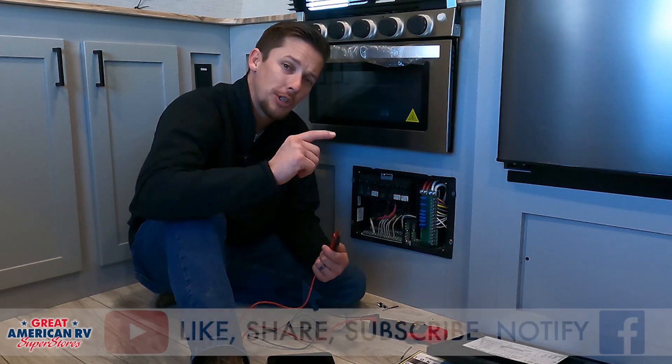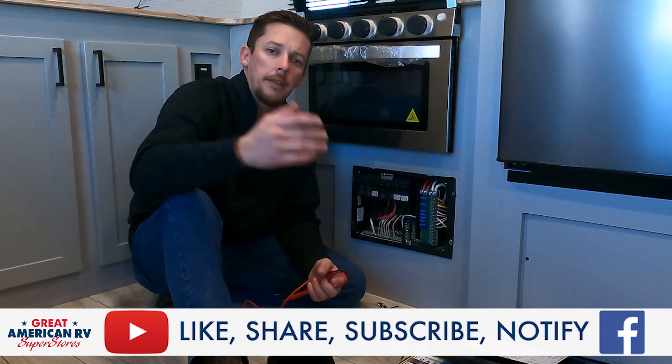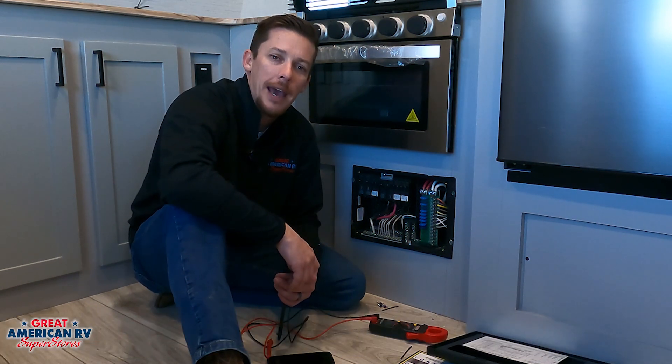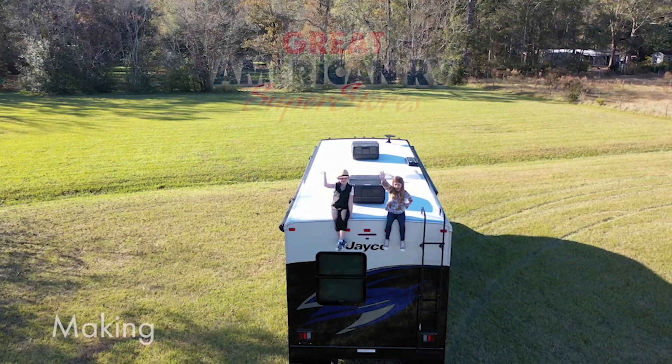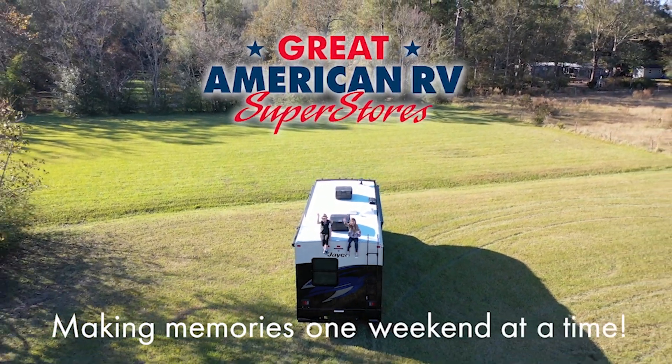That's all we have for you today. Make sure you click like, subscribe, follow, and enable notifications on Facebook, YouTube, and TikTok, wherever you found us today. Keep watching here at Great American RV Superstores, where we bring the how-to to you. Making memories one weekend at a time.